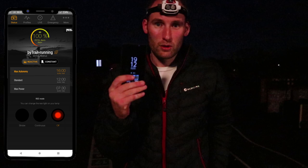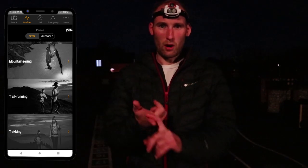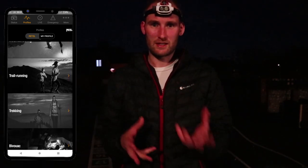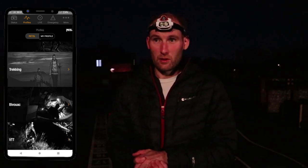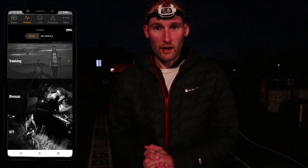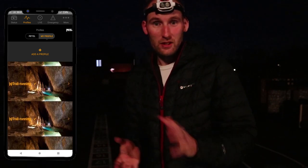I want to preface this test by saying I've got the head torch on the trail running profile at the moment. With this head torch you have the Petzl MyPetzl Bluetooth app, which you can use to program the head torch - it has loads of different profiles from mountaineering to rock climbing and so on. That dictates what brightness settings you get from the reactive element on the top. It's set up for trail running at the moment, which is most useful for me. So I'll turn off the light behind the camera and we'll go through a few of the settings on the torch.